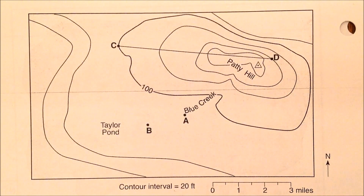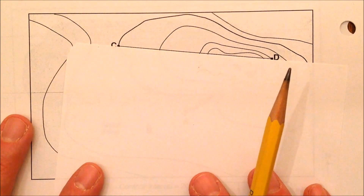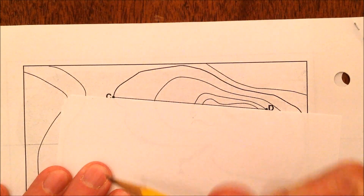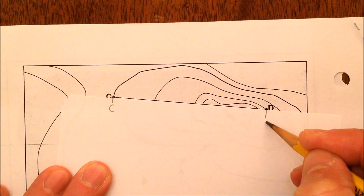For Patty Hill we have point C and point D. Please note the contour interval is 20 feet. You're going to need a pencil and some scrap paper. You put your scrap paper up along line C to D, mark C and mark D.